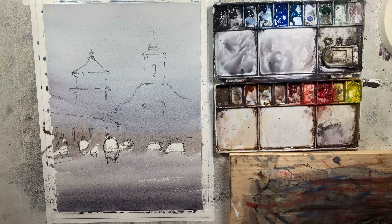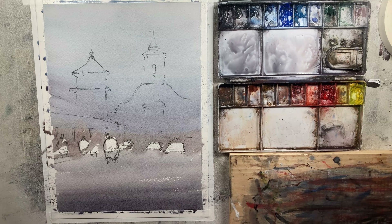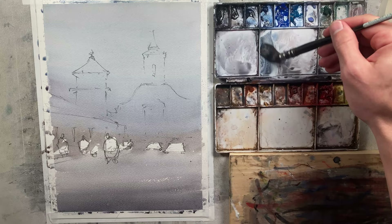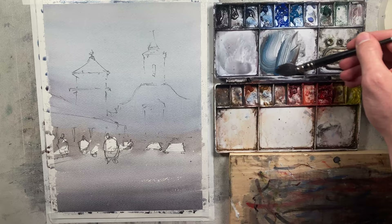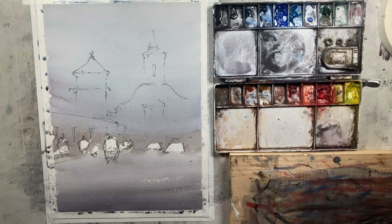I think this looks nice. We're going to let this dry and then come back for our second wash — that's where we'll start getting into how to create depth and what the tips are for doing that. We're back and ready to start working on our second wash. We've got these really, really nice towers in the back and I'm going to mix up something a little bit darker to contrast them against the sky. I'm going to keep it on the cooler side — that should help keep them pushed back a little bit.